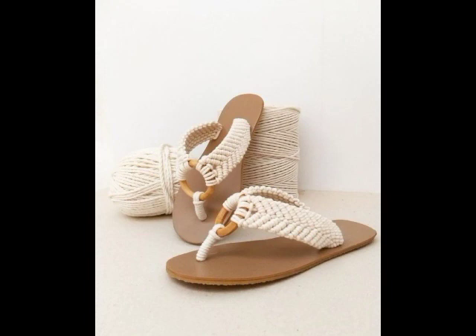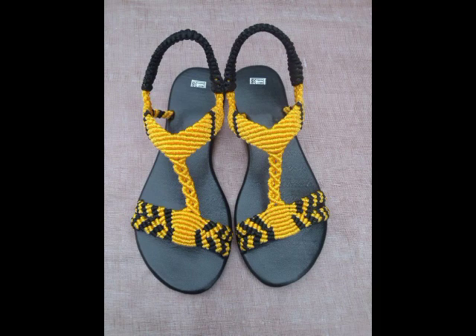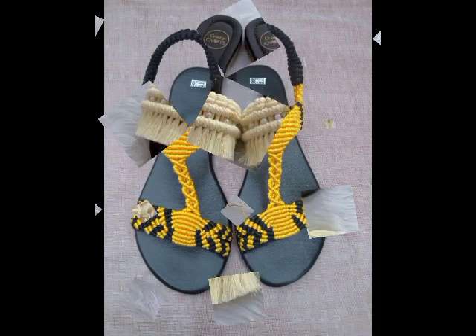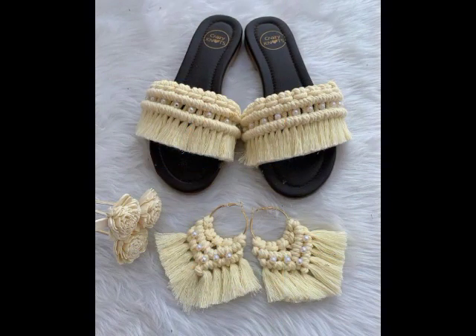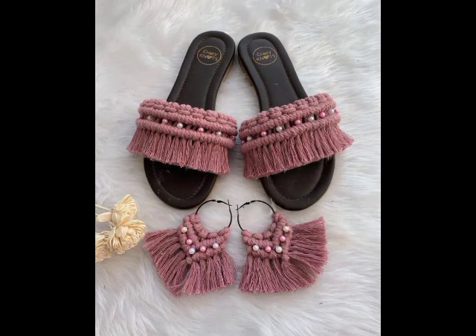You can use them in your casual routine, because most of the designs are for casual routine. But the designs which are having more embellishments with floral work or bead work can be used for different functions and parties as well, and you can use them for different wedding functions as well.